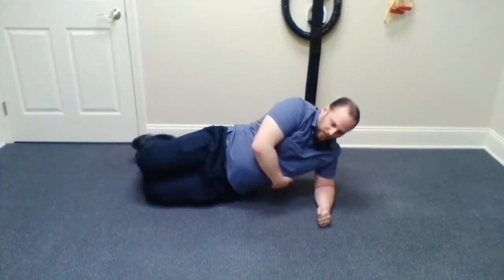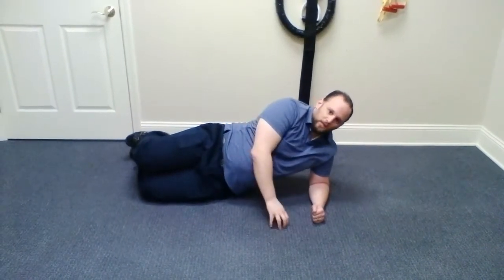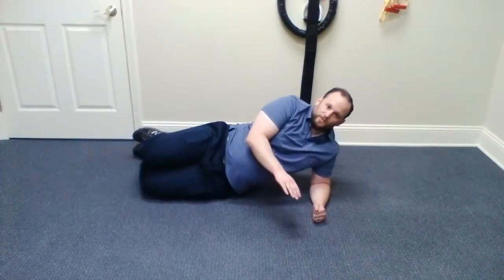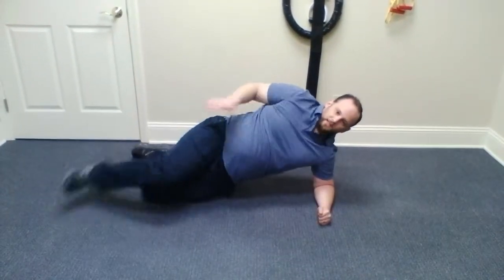As someone gets tired, you'll see their form break, and that would be a good time to cue them to fix their form. If they can't fix their form, then they need a break. You might have them hold that position for 30 seconds or hold it while they do 15 kicks.